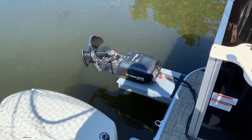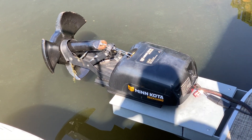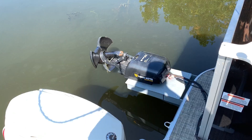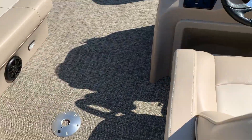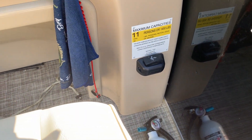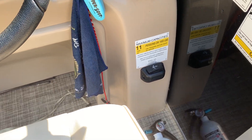On the back, I have this Minn Kota Deckhand, which is essentially a 40-pound electric anchor winch. For that, I installed a little control right there — hit the button, it'll lower, it'll raise. So that's pretty nice. I don't have to pull by hand anymore.